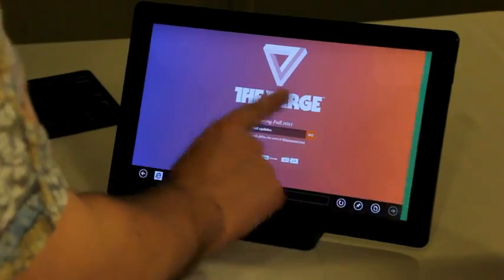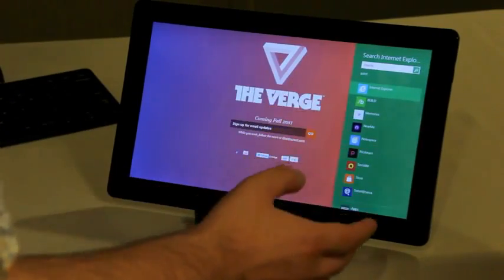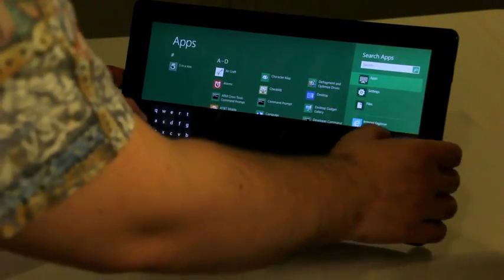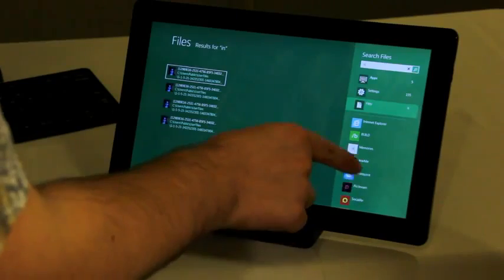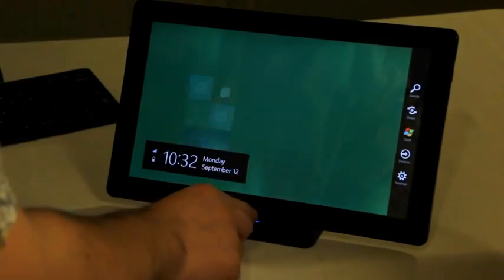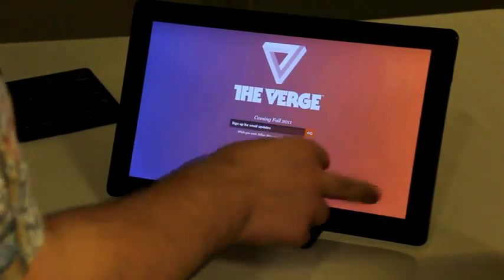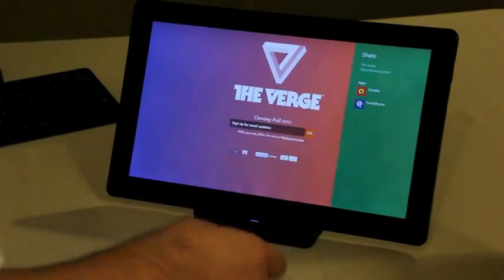The other charms you'll want to know about are search and share. If you tap search, you get a search specific for Internet Explorer. But if you're on the home screen, it's actually a universal search — you can type in a query of any kind, and it'll start by looking for apps. You can flip through settings, files, or even look for tweets or pictures related to Internet Explorer. If you're at a website you like and want to share it, you can go to the share charm. When you swipe in from the bezel, it allows you to tweet directly, send it to Facebook, or any other app that has a contract. So you can send it to Facebook and give a quick description.